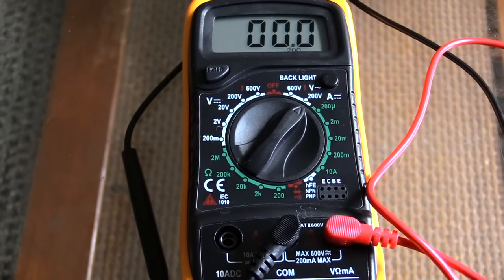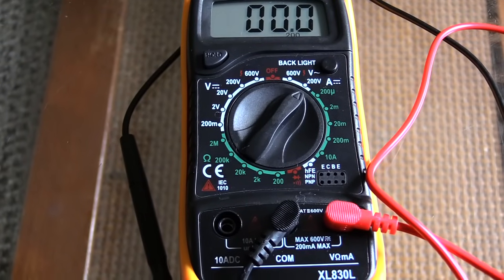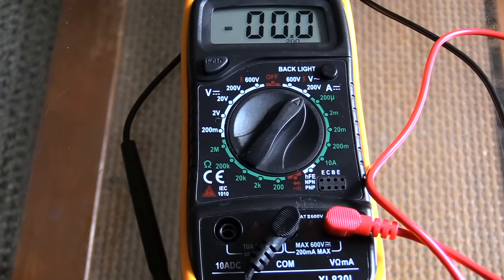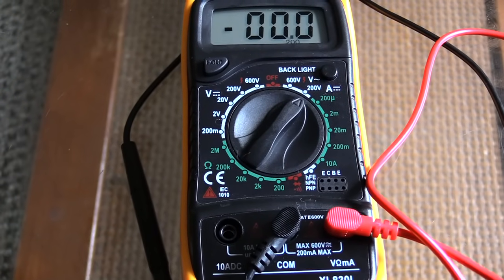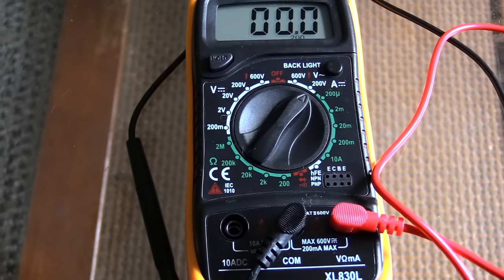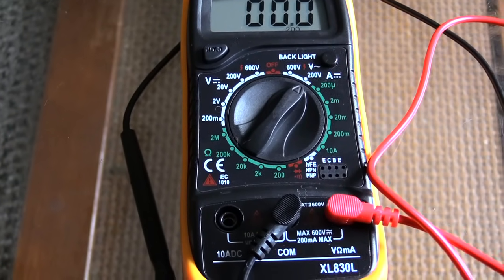Once you have this set up correctly, I'm going to show you how to test your outlet — just to make sure enough power is being put out. Sometimes you can have too much voltage coming out of an outlet, or you may have too little, and either one of those can cause a problem in your house.